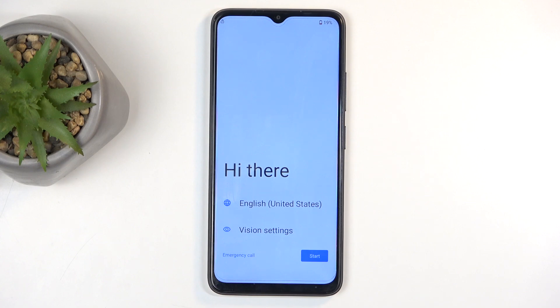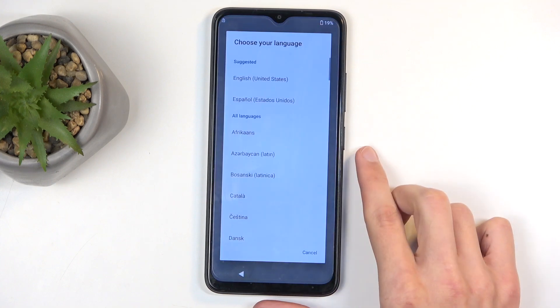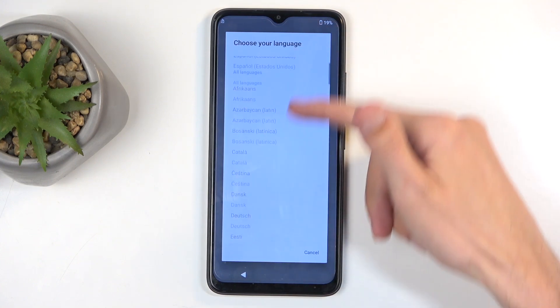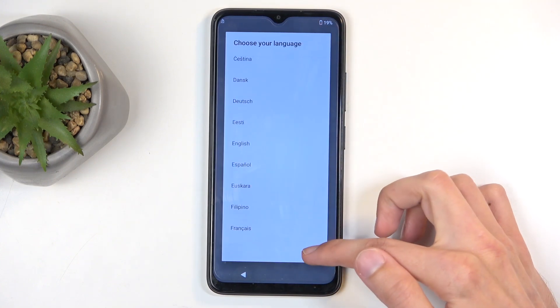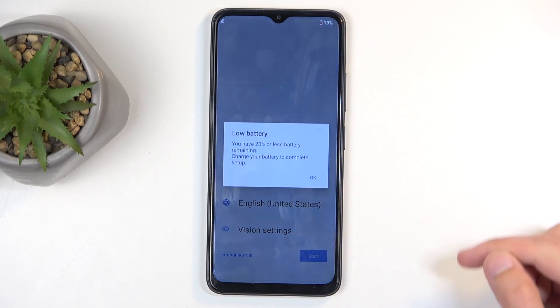When you boot it up for the very first time you should be presented with the screen you can see on my end. Right here you can select your desired language by clicking on that area and then finding whatever language you want to use from the list. For me it's selected English so that's what I'm going to stick with anyway. Next we can select start.